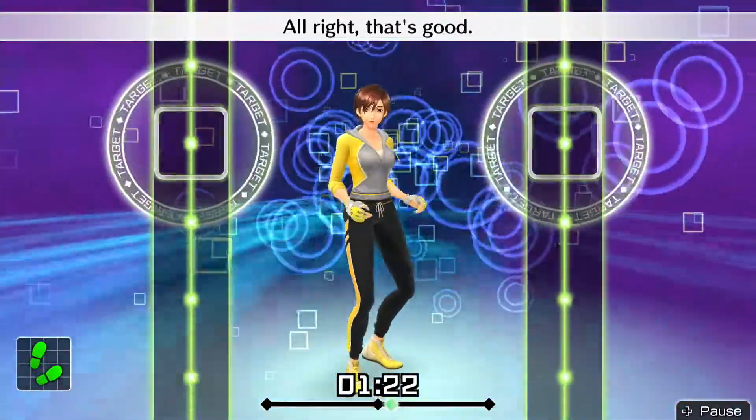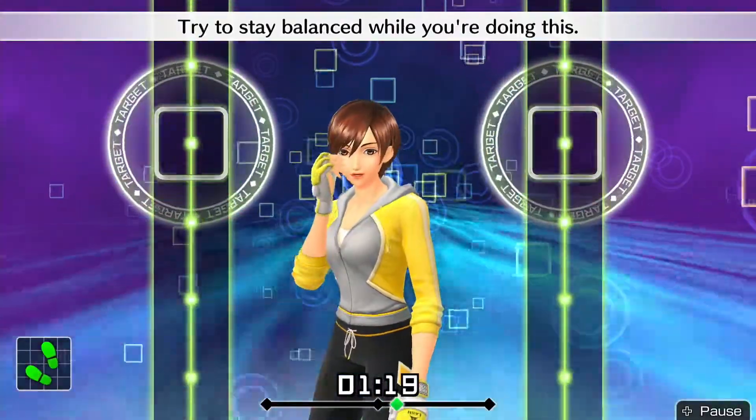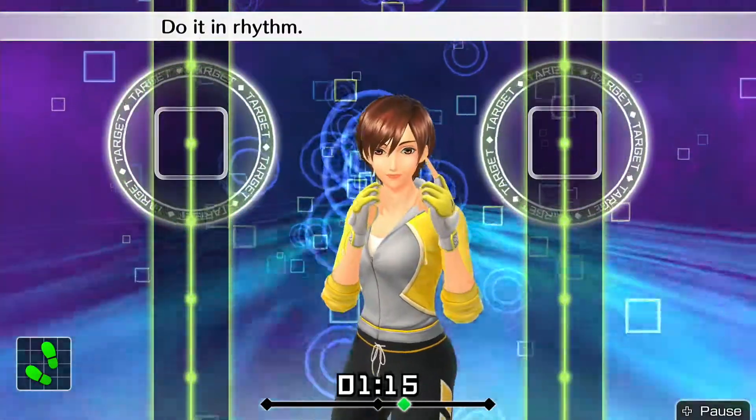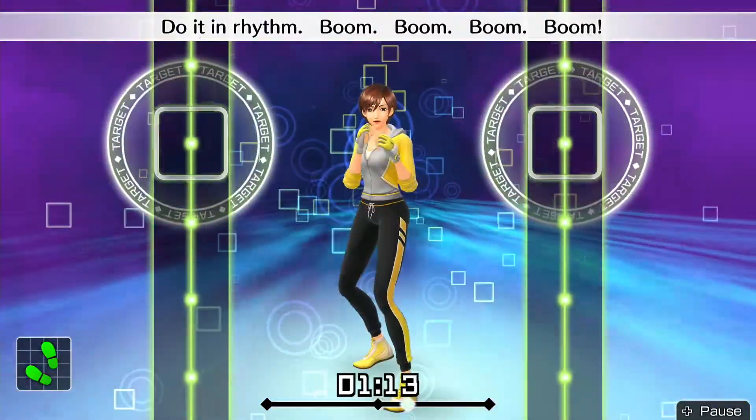Alright, that's good. Now we'll switch. Try to stay balanced while you're doing this. Do it in rhythm. Boom, boom, boom, boom.